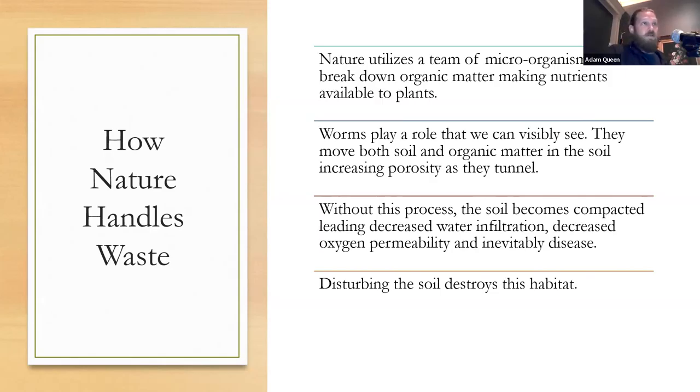So how does nature handle this waste? Nature utilizes a team of microorganisms to break down organic matter, making nutrients available to plants. In our bodies we have carbon, nitrogen, phosphorus, calcium — all these plant-available nutrients. Even if I were to lay down and die, I would break down and become fertilizer essentially. You have the fungi, the nematodes, this whole food web just breaking down larger-scale organic matter. Once it breaks down, the free-floating cations and anions are available for plants to uptake.